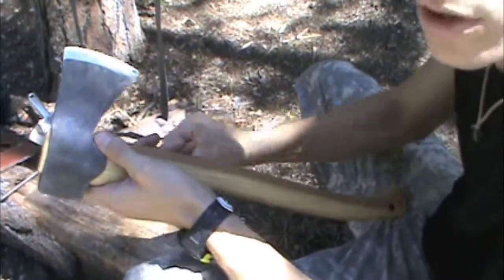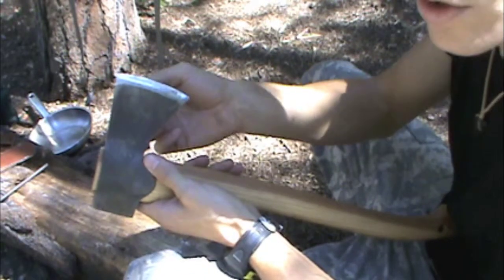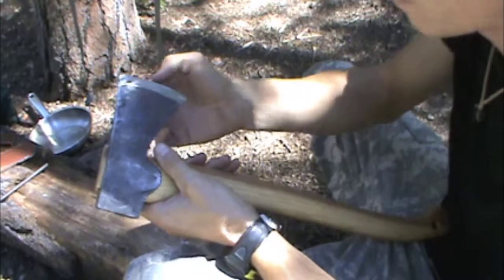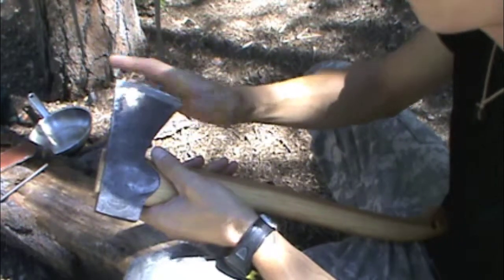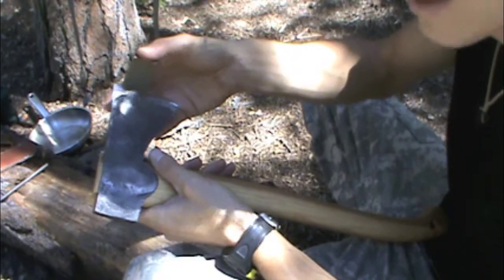Take and look at your axe real closely and see if you can see any nicks along the edge. If you do see any nicks, you need to make sure you focus on those. If it's bad enough that you have a really deep gouge, you might actually have to go against the axe to begin with to get rid of the nicks.